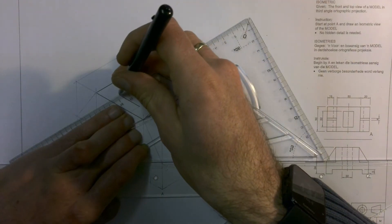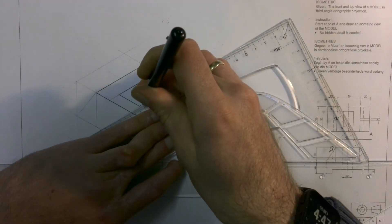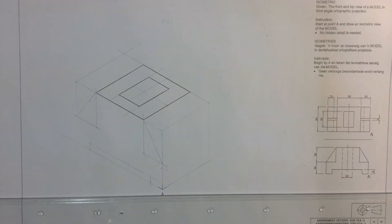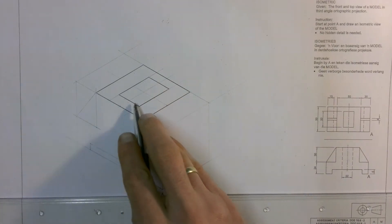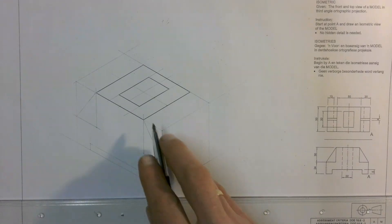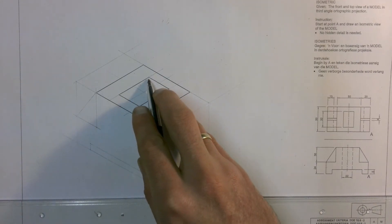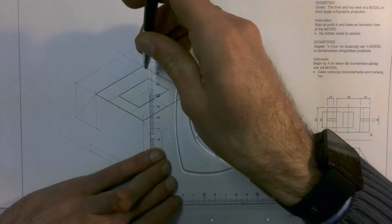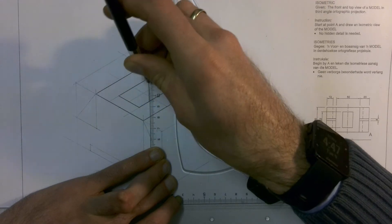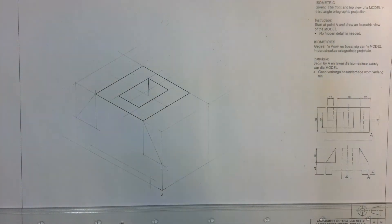We can then go and draw in these two lines in dark. Now remember that this is a hole and it goes right through the shape. That means from each of our corners over here, you have to have a line going straight down. But in isometrics, we don't draw in hidden details, so you won't see those lines coming down — except you will see a line coming down from the visible corner. So we are going to draw in a line going down from that corner to show that this is a hole, stopping as soon as it hits into the side, because that's where we can't see that line anymore.